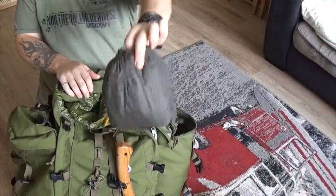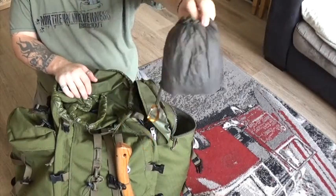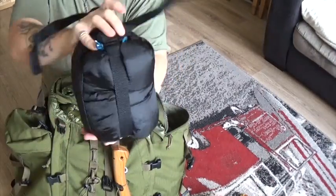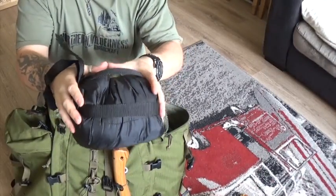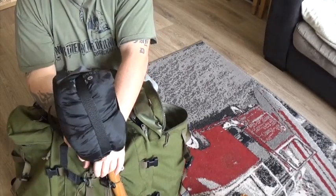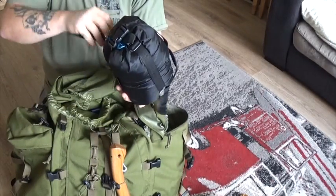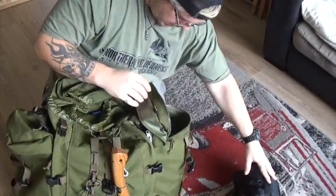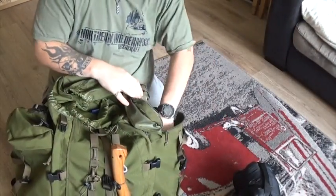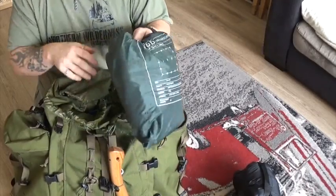I also carry a military rain poncho — useful for putting on the floor underneath me, or on top of a wood bed. Then there's my sleeping bag, which packs really small. It's a three-season bag rated to minus 9°C. I've had it down to about 8°C and felt a slight chill, but I'd also been sweating overnight. To keep it hygienic I use a DD silk liner inside it. I've also got my 3x3 tarp inside, with pegs and ropes already attached.